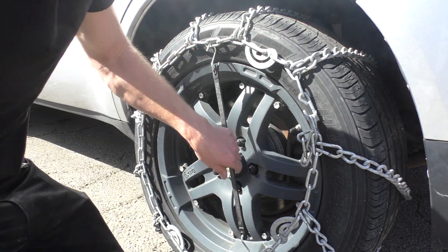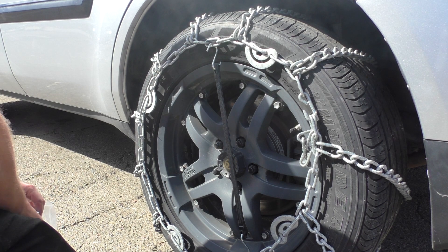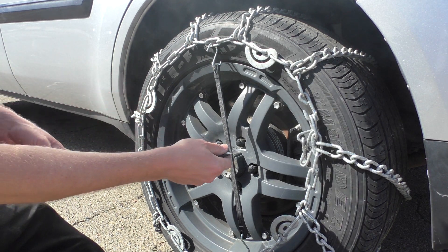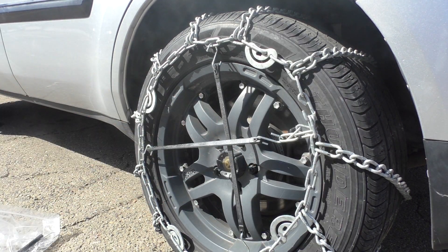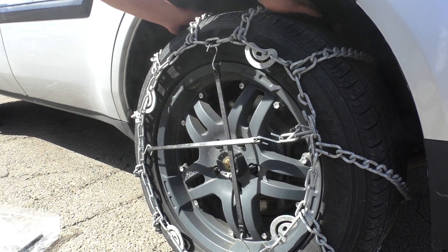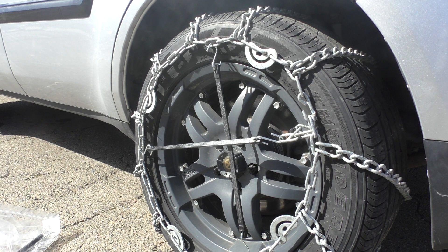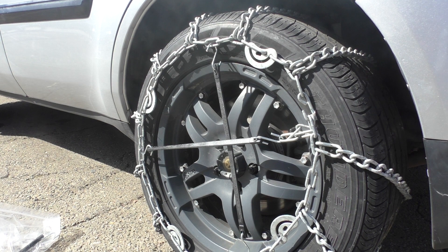Put the bungee cross like that — take two for each tire. This is really important to put on: if the chains do fall off the tire, they fall off to the outside and not to the inside, which can cause a bunch of damage to the drivetrain — hundreds or thousands of dollars worth of damage. So make sure to use the bungees.